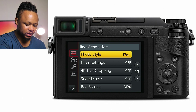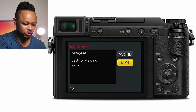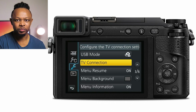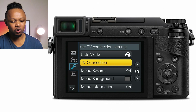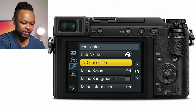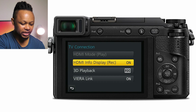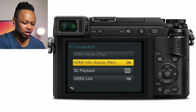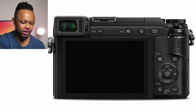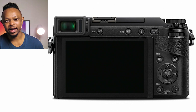The record format — you can use MP4, it's good. The last thing you need to do is go to the third page of the tools icon and go to TV connection. Click TV connection and you'll see HDMI info display. Make sure it's off — click to that and click off, then it's gonna give you a clean HDMI out.